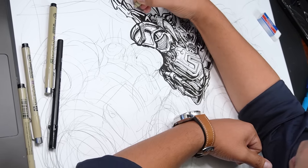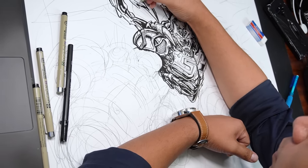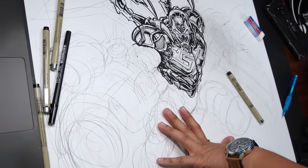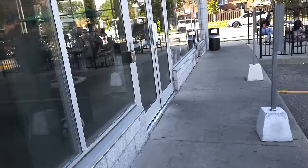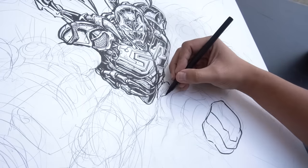I would have loved to have just stayed in one spot and finished this drawing, but when I said I was busy, I wasn't lying. I had a meeting at a coffee shop, so I packed the boards, got one of my stands, and brought it with me. I didn't want to waste a single minute. I set up my cameras and tried to draw as much as I could.